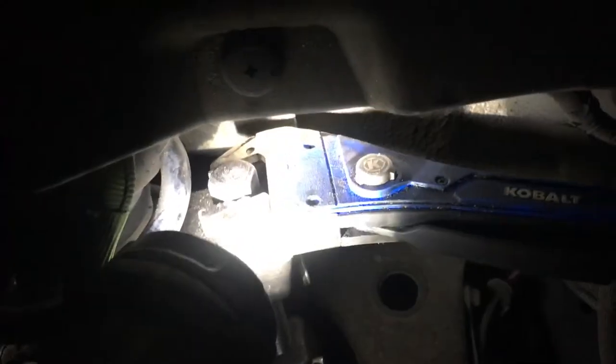Every time I use this flashlight I hate it more and more. It's not designed for any real purpose — it doesn't hold well and it doesn't support itself.